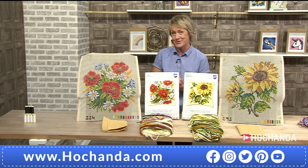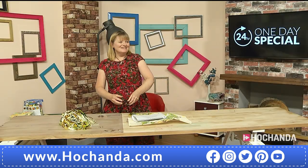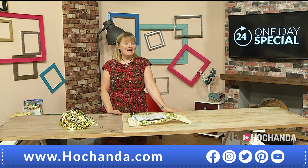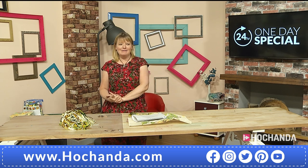I've got a fabulous guest joining us for the whole of the one day special and that's Rebecca. Hello Rebecca. Good evening. I was on earlier this morning doing fabric and sewing machines, but this is probably my bigger love — hand sewing.